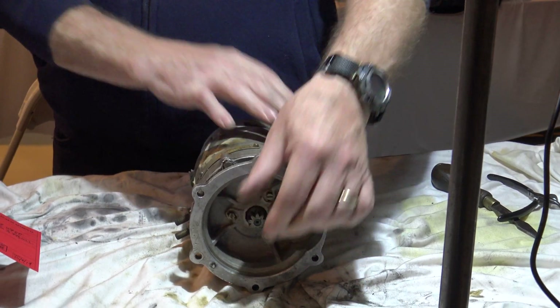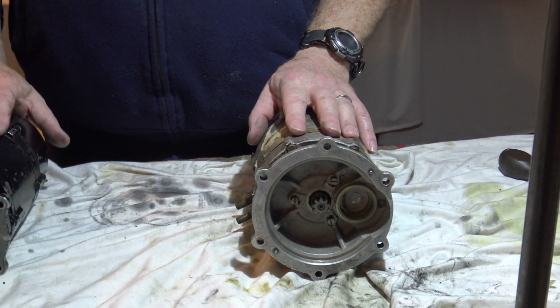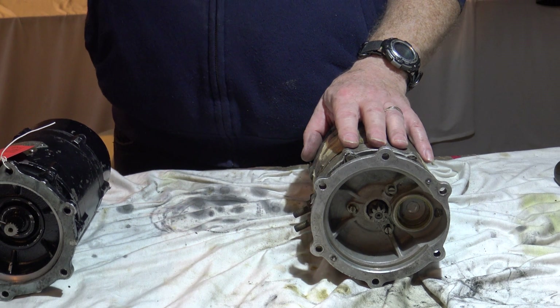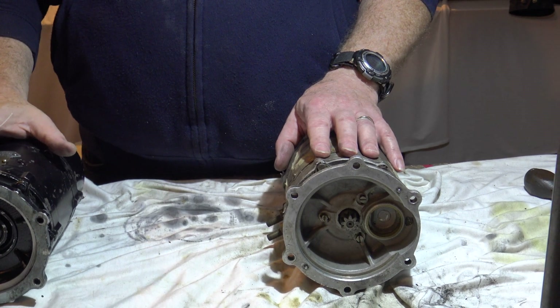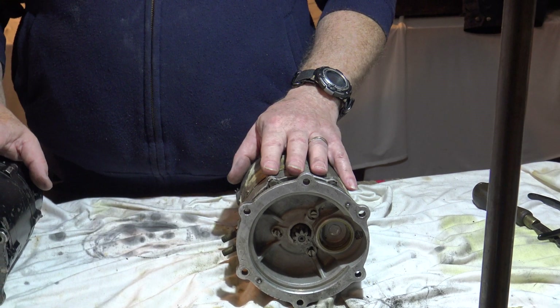It feels like one of the bearings has gone. The Packard one - there are no Packards on this Lancaster. I think we've got a Packard over in the storage area. A Packard engine? Yes, a Packard engine. That one, the Packard, hasn't got a starter motor on it.